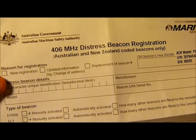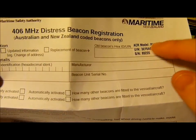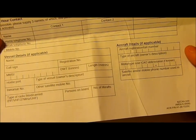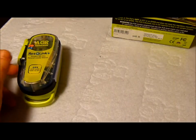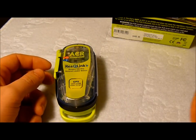Your options are to fill out the two-page registration form and send it off to AMSA with all the data — the model, where you purchased it, type of beacon, your details, supplier details, emergency contacts — or alternatively do it online. I chose to do it online and the beacon was registered in around 10 minutes, so it's all ready to go very quickly.